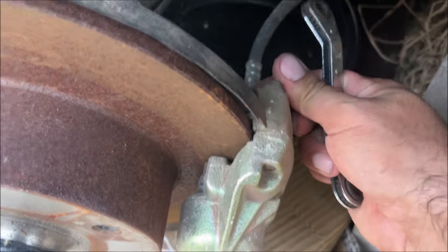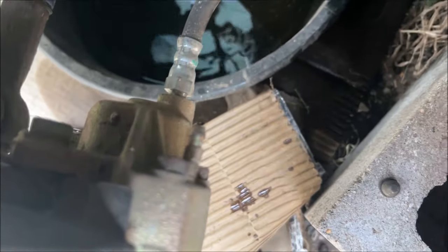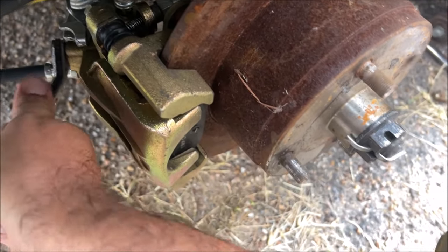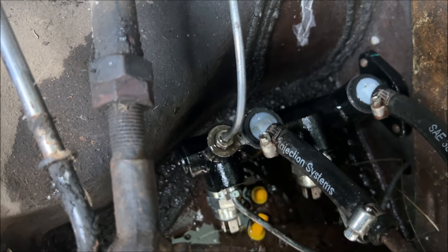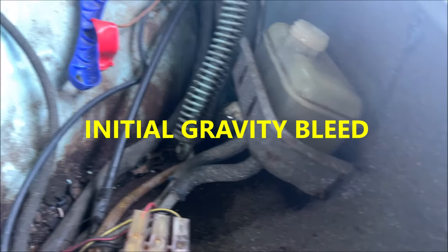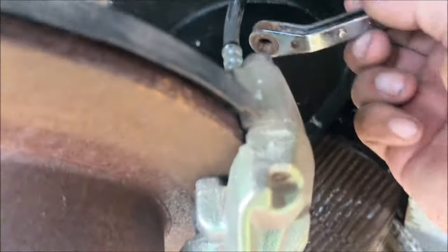Now you want to go around and just crack the bleeder screws open just a little bit — just like that — and they're already bleeding themselves. The most important one is the farthest away from the master cylinder; that's the one we were having problems with. You can crack the line open a little bit and you'll see bubbles coming out — make sure it's bleeding itself. Tighten them back up after bleeding them a little bit. We can't let this thing run dry so we'll keep topping it off. Let it drip fluid out, then close it — it's probably already bled.